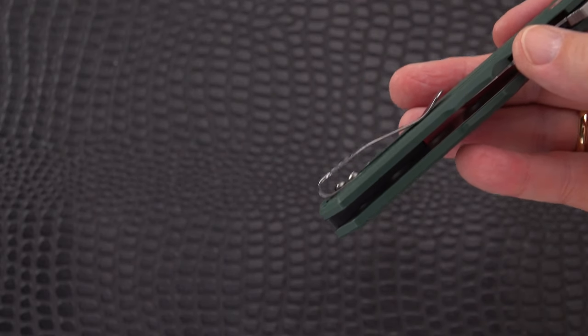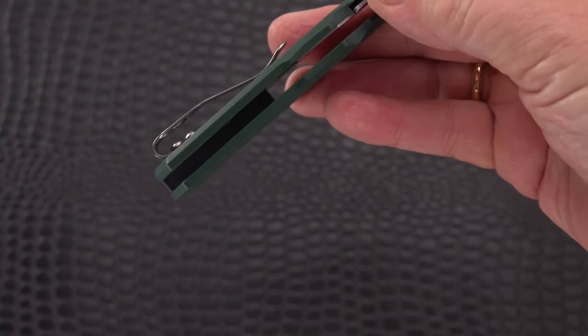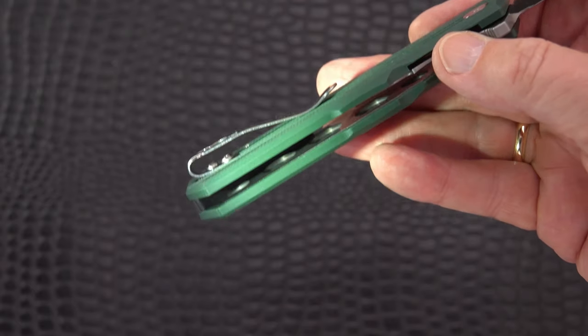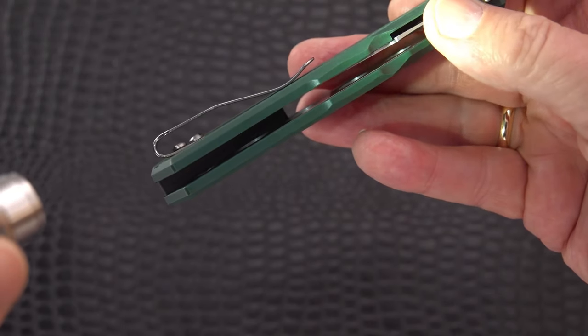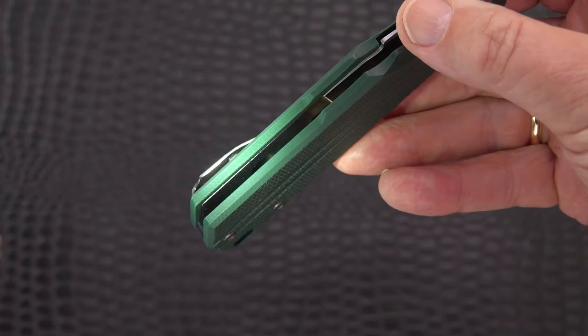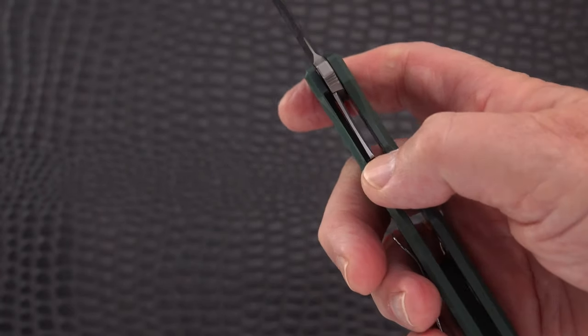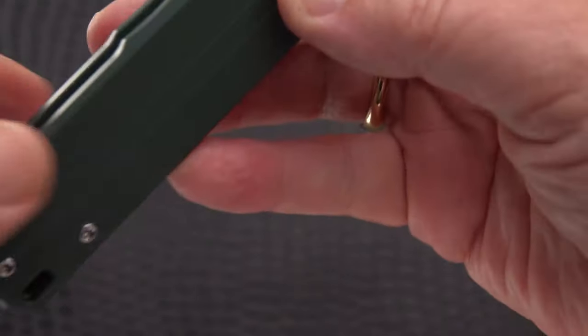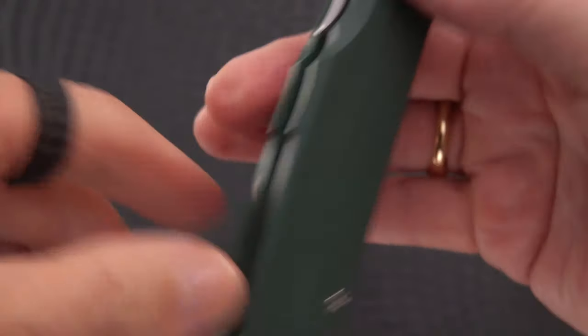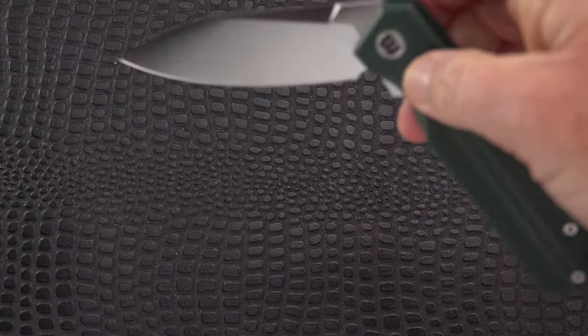It's hard to get a hand in a pocket with a large knife already in it, but there are the skeletonizing holes - quite a few of them, six of them, and a little more in the butt end there on the liner side. Good engagement on the liner, scalloped in here for very easy access. It's on bearings, closes very nicely once you get past that detent hump. Pretty smooth.